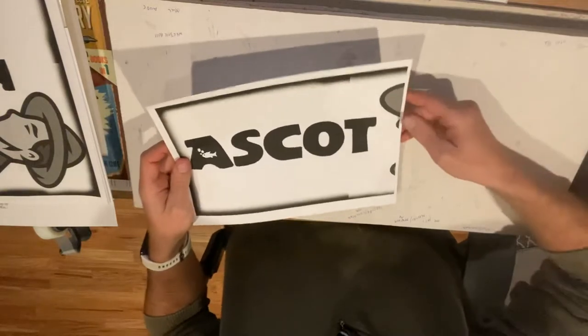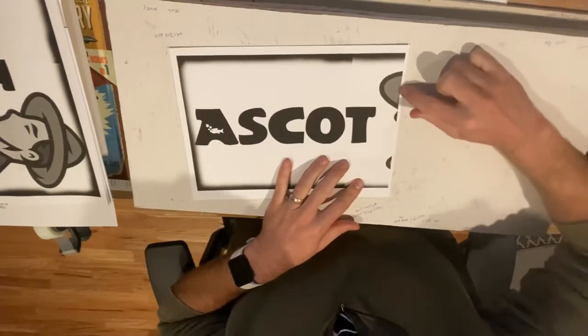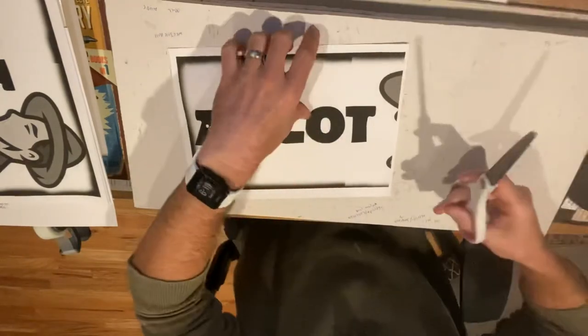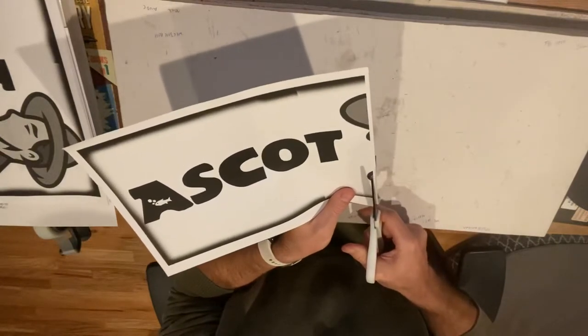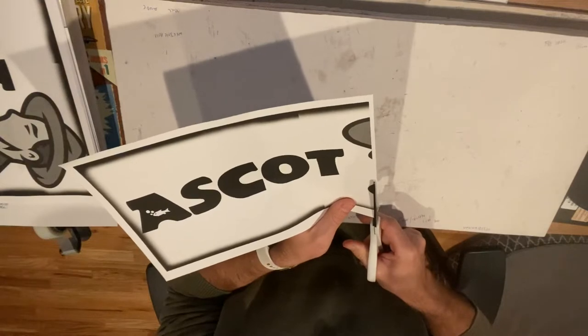I have these reference points — three reference points — to be able to line that up from side to side. All I'm going to do is just first come in and cut off the white border, the small little white border here, so that it lays out and matches up without that in the way.